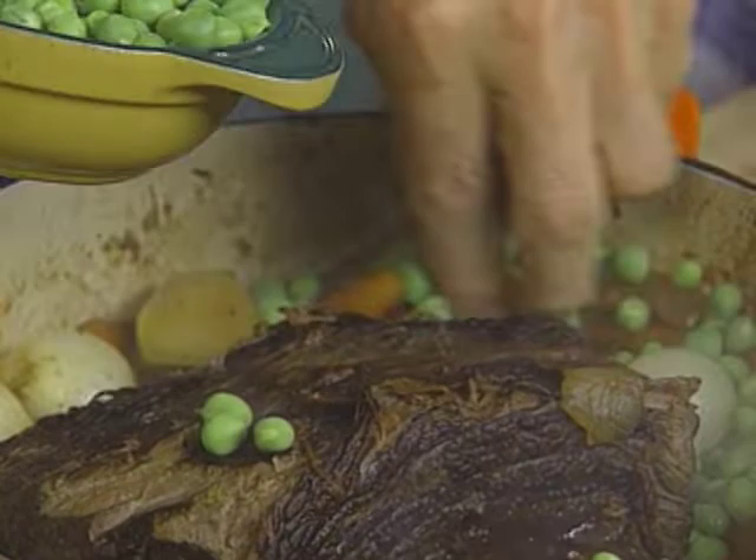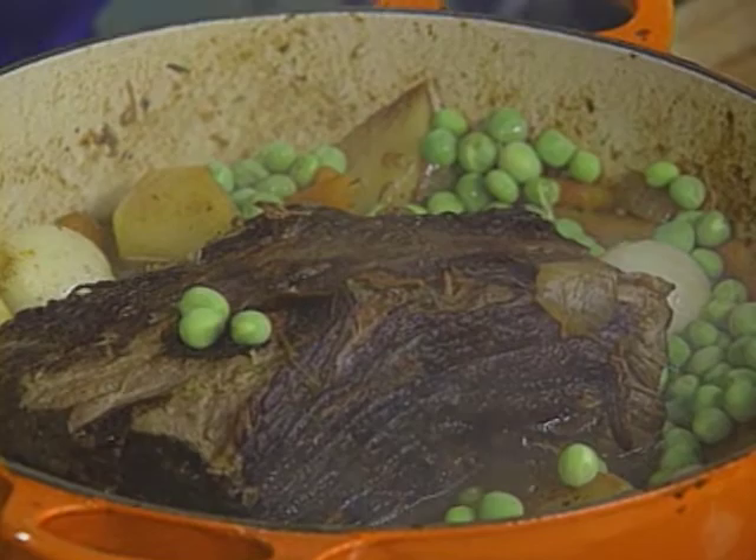And if I want to put some peas — if you want, a bit of color — you put them at the end for a few minutes. Of course, in the oven they would get too dark.